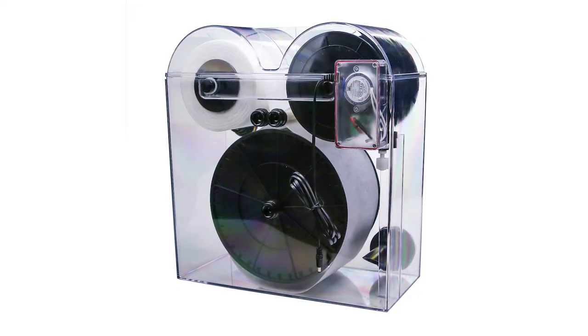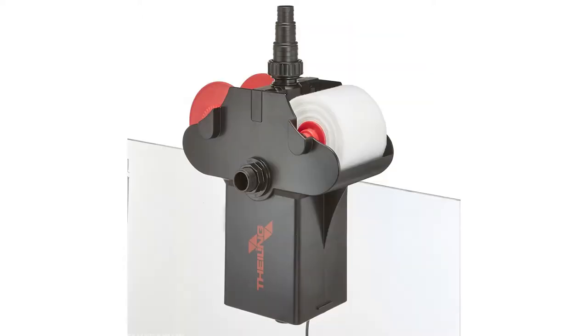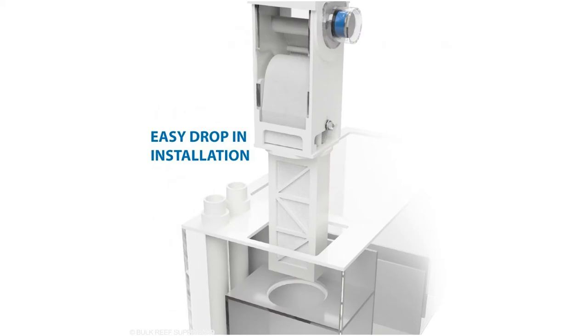Number 3 is in the same category as an Algae Turf Scrubber — a Roller Mat. A Roller Mat basically replaces filter socks. You don't have to change those nasty things out every day or every other day depending on how dirty your tank is. The Roller Mat does this electronically, and all you have to do is replace the rolled-up mat about once a month. They're quite costly, but in the long run they'll be worth it when you consider how expensive filter socks are.